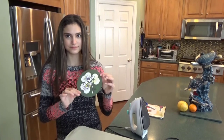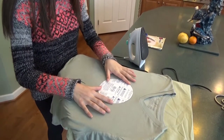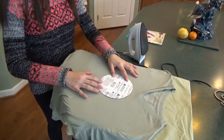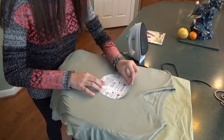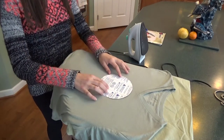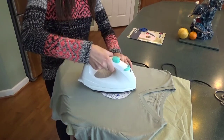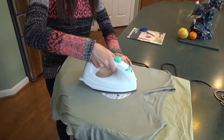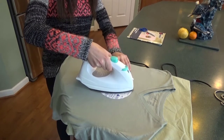Pauline has the logo and it's all trimmed out. The shirt is ironed. We're ready to put it on. She's going to place it centered on the shirt exactly where you want it, facing down. You can peel it back just to look and make sure it's facing up. The diamond's up. Nice steady pressure, moving it around inside to out.